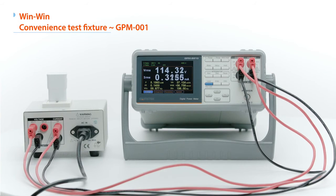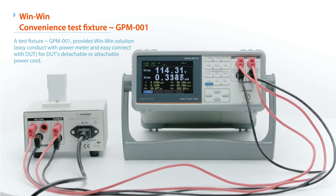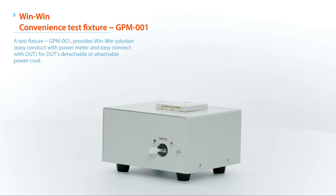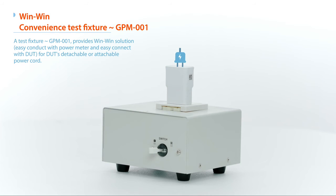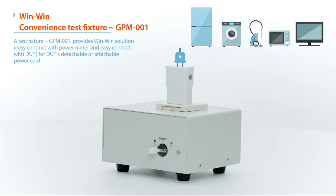A test fixture, GPM001, provides a win-win solution — easy connection with the power meter and easy connection with the DUT — for DUTs with detachable or attachable power cords.